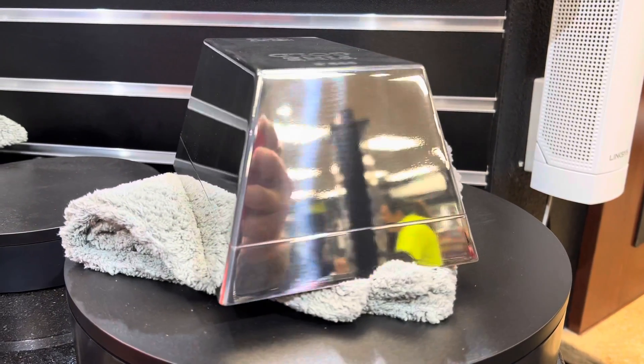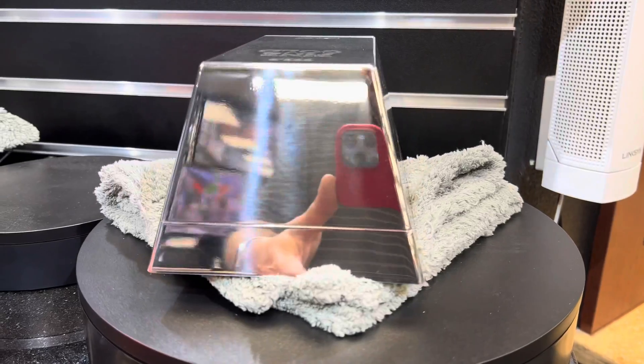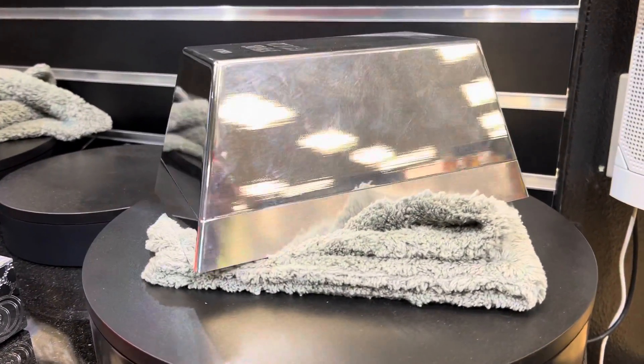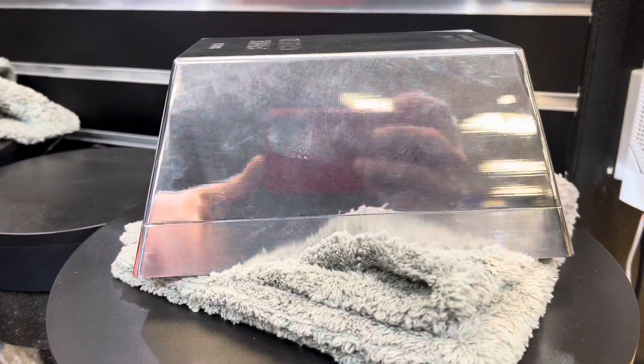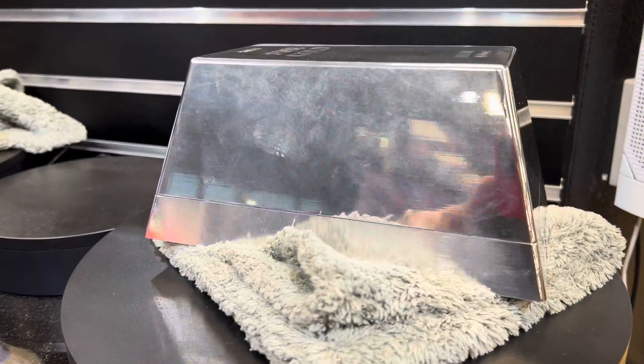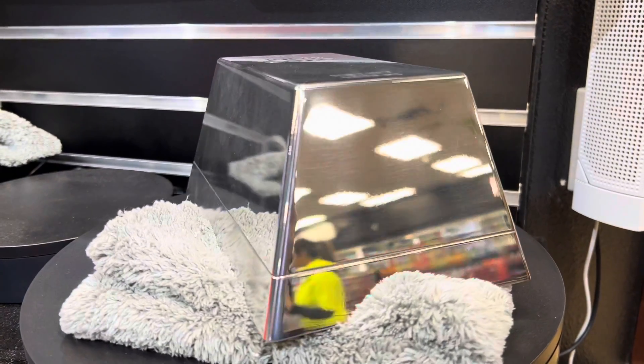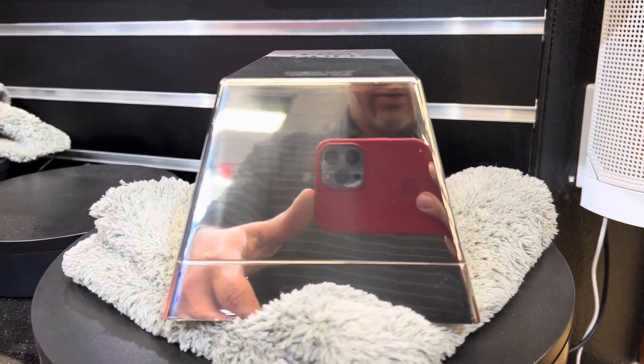Still got a long way to go, but it's getting there. Now this side, we polished but did not sand — it's got a lot of lines in it. We're going to get all that out and make it beautiful. Sorry this is taking so long, but if it ain't right, it ain't right.